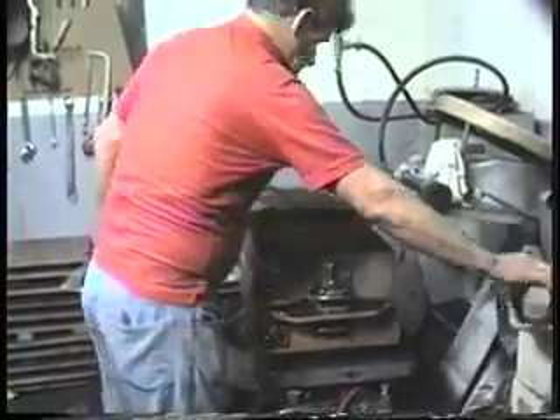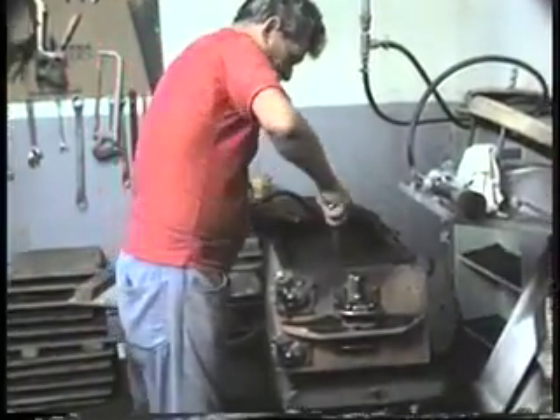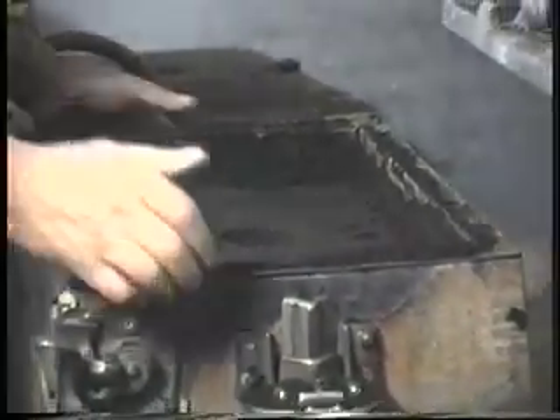The top squeeze board left a depression on top of the mold for a pouring basin. The brass tube, which is pushed down to the match plate, cuts a sprue passageway for molten metal to enter the mold.